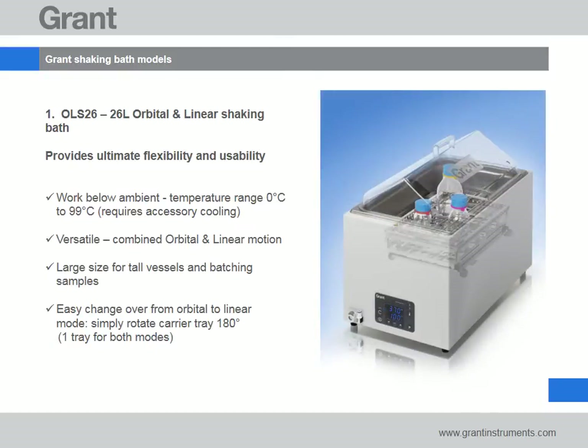If you need flexibility and the option to fine tune your incubation conditions, the OLS 26 is a perfect choice. The OLS 26 combines excellent temperature performance and orbital and linear motion in one bath. Unique to the OLS 26 is the option to buy an accessory cooling unit to allow the working temperature range to be extended down to zero degrees C. Unlike other brands, only one tray is required to achieve both orbital and linear motion, making the OLS both convenient and great value for money.